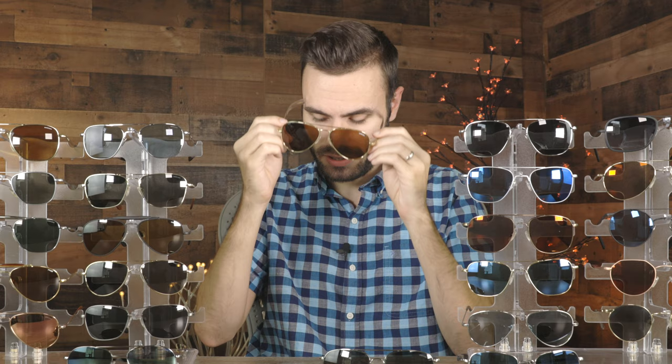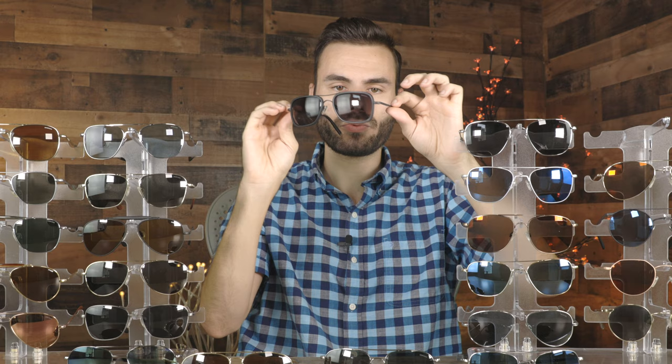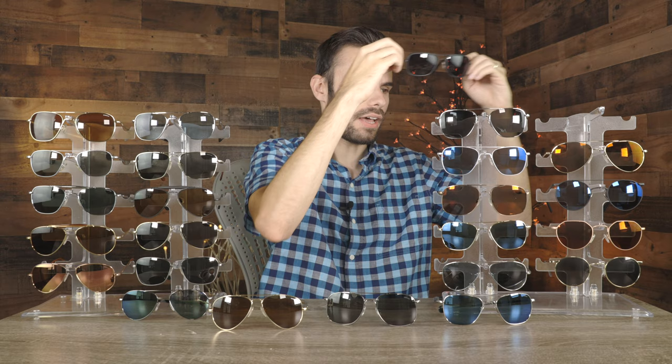The next pair is a pair of Randolph Archer Fusion frames, which look really good. They have matte black frames and they just look really cool on face. I definitely like the look of these sunglasses — just a really cool and fun frame, something a little bit different from Randolph with these acetate inserts. Just a cool style to them.